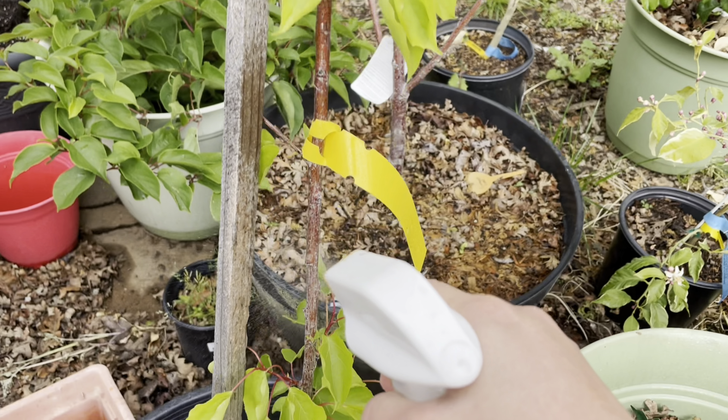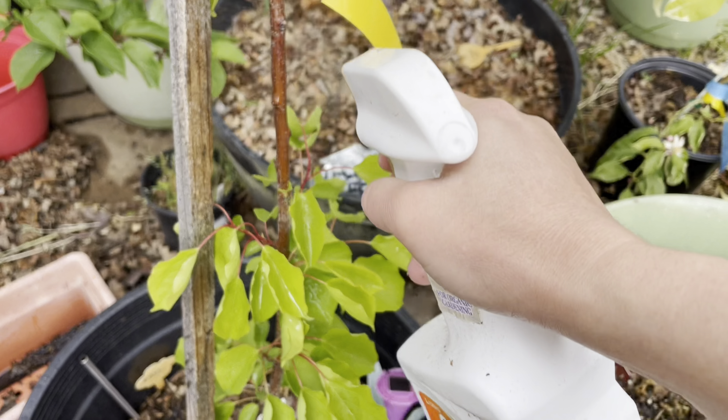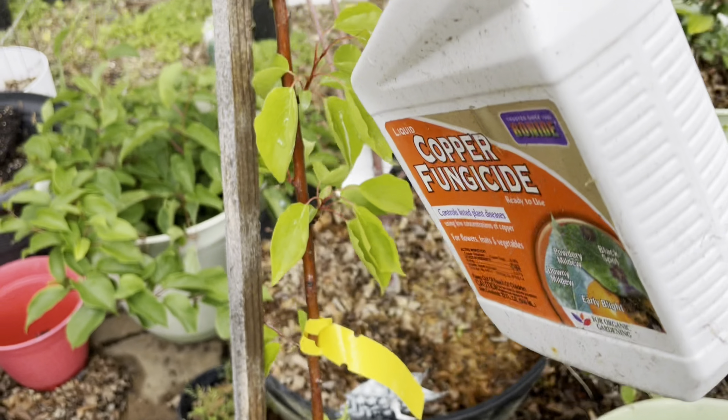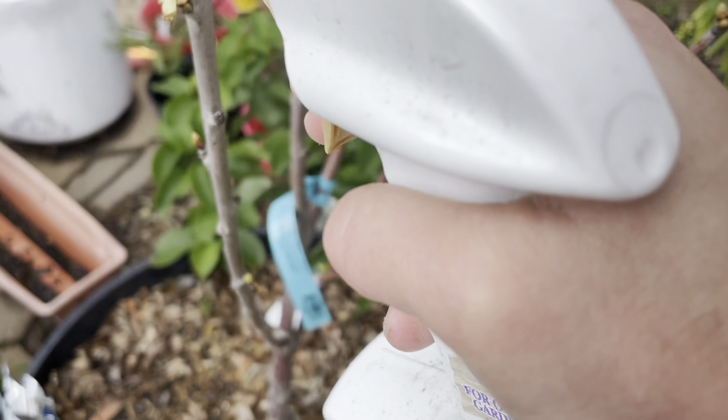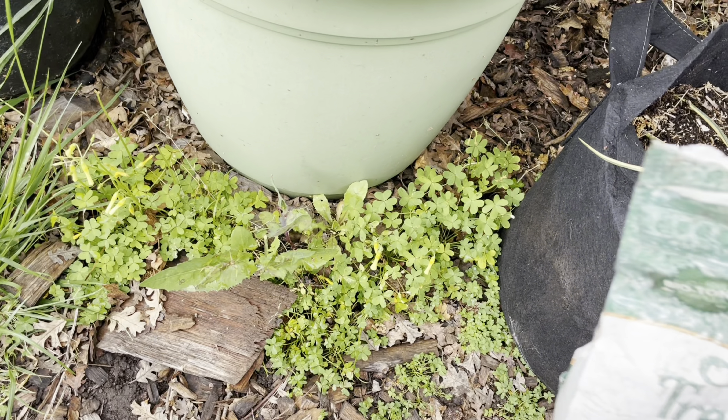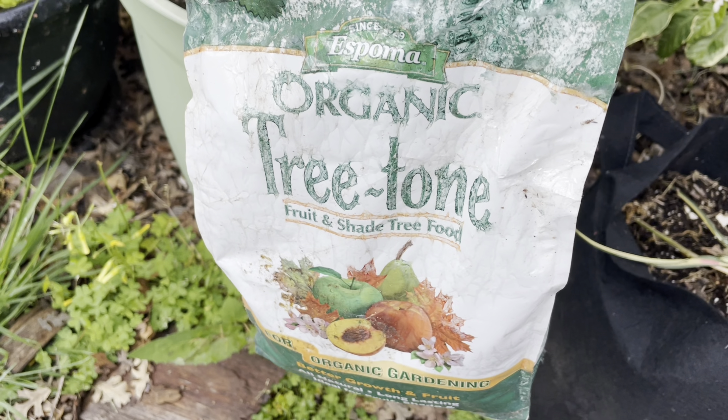I'm also going to treat these apricot and cherry trees because they are in close proximity to this nectarine tree, so just as a precaution I'm going to spray them, although I don't see any signs of leaf curl on them just yet.